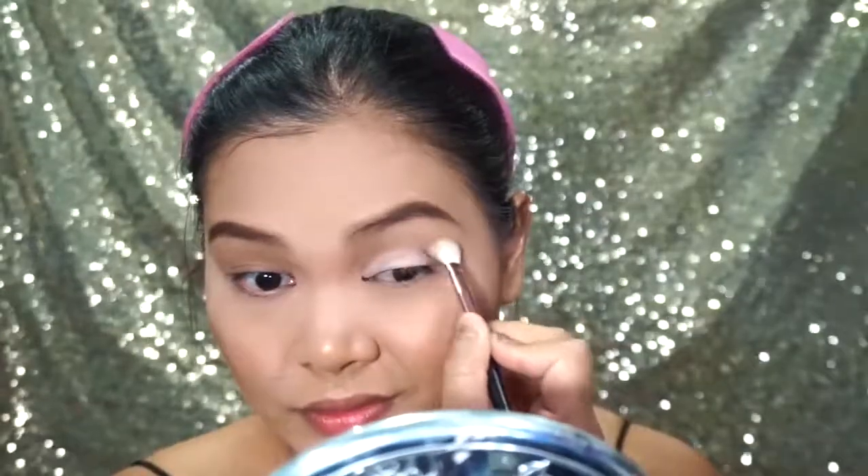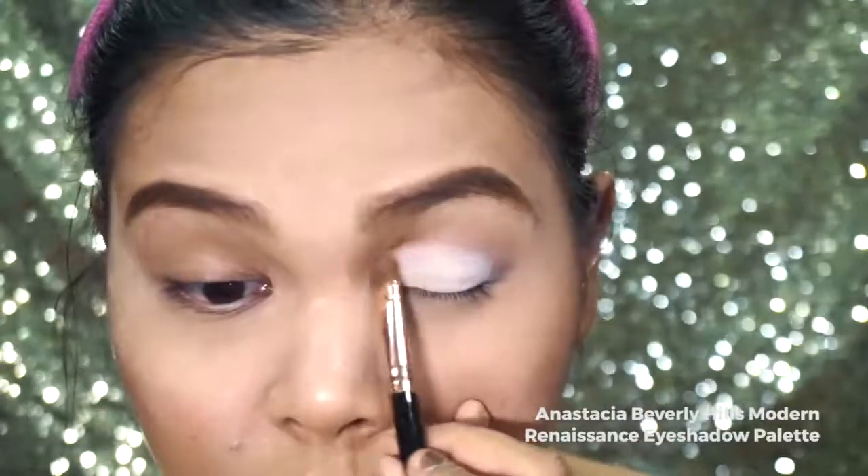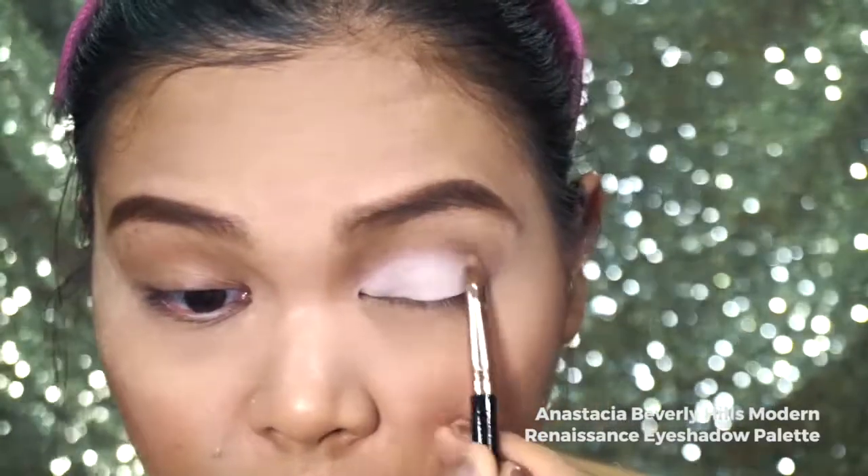Next, take a dark gray eyeshadow and apply it on your outer crease. Then take a fluffy brush and spread the color while still leaving a patch of color on your outer crease. I am going to take Modern Renaissance by Anastasia and use the shade called Imperat to set the concealer.